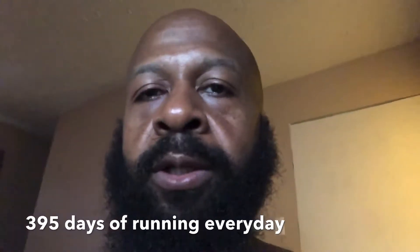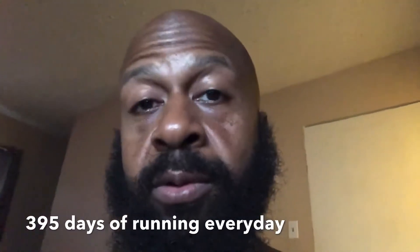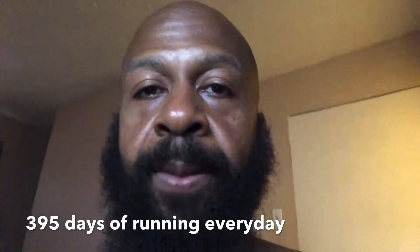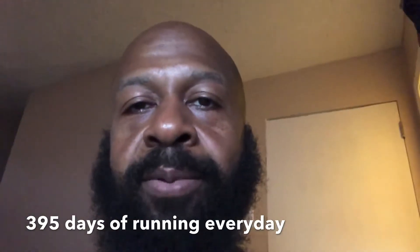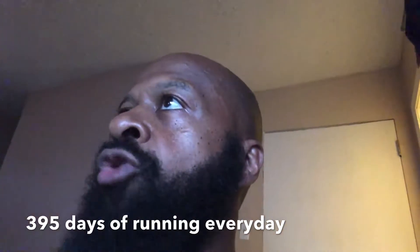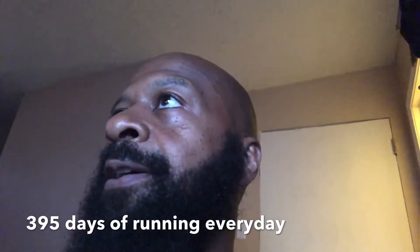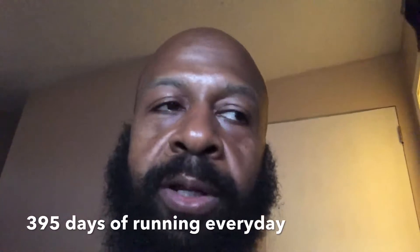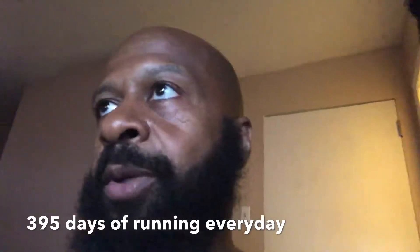Anyway, enjoy the workout guys — real short one, just some random stuff. I'm not going to weigh myself probably until next Monday, July 29th. Today is Monday, July 22nd.